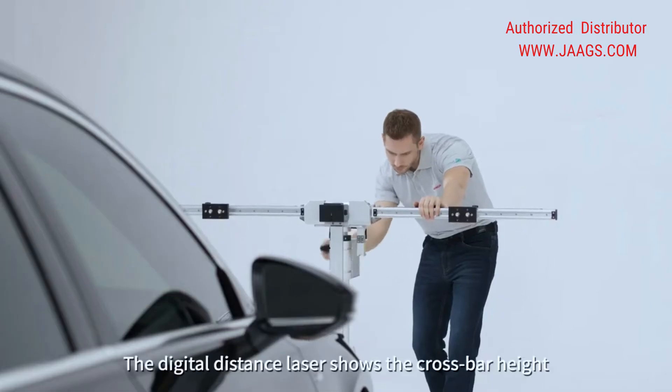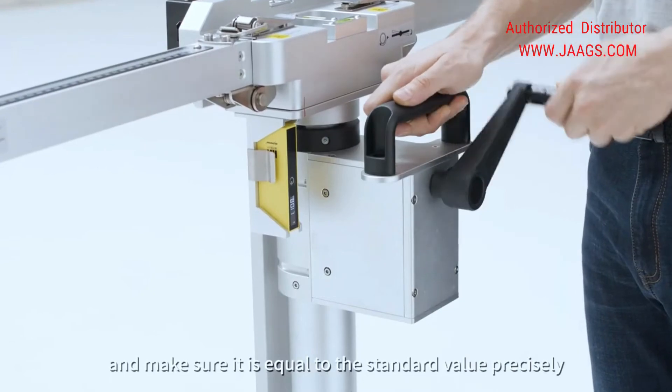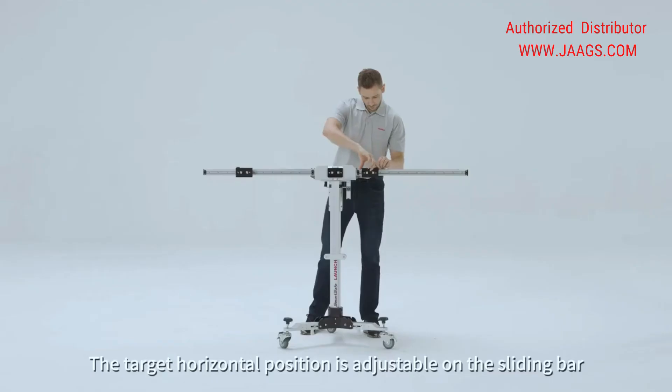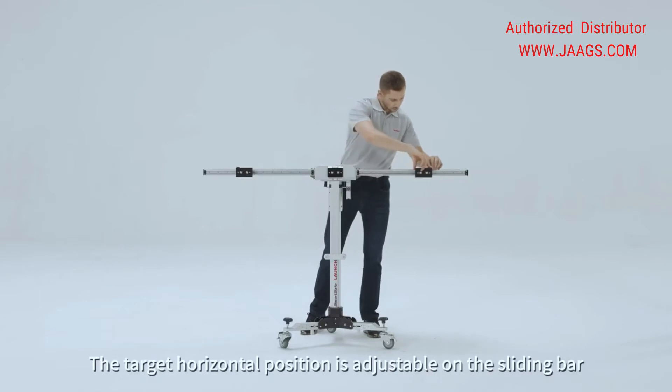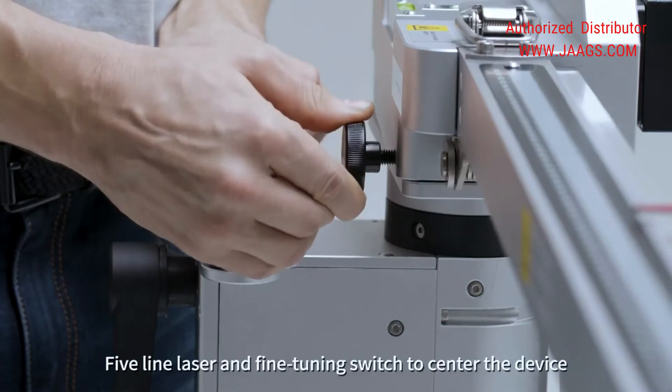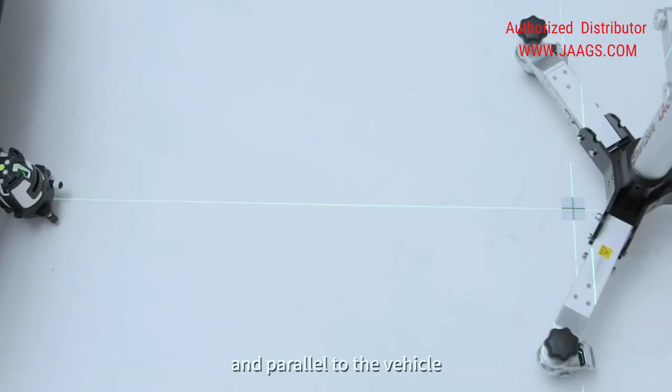The digital distance laser shows the cross bar height and makes sure it is equal to the standard value precisely. The target horizontal position is adjustable on the sliding bar. Five-line laser and fine tuning switch center the device in parallel to the vehicle.